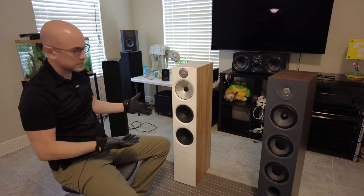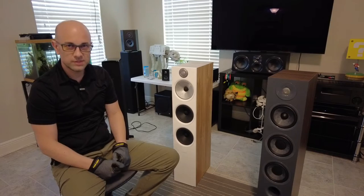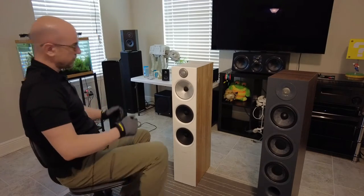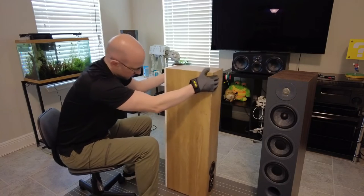This speaker is the Bowers and Wilkins 603 Anniversary Edition. First I want to start off by showing you the rear.